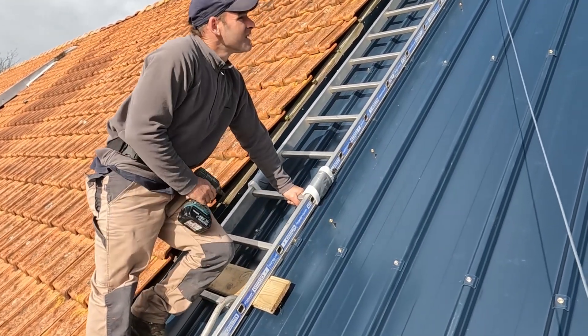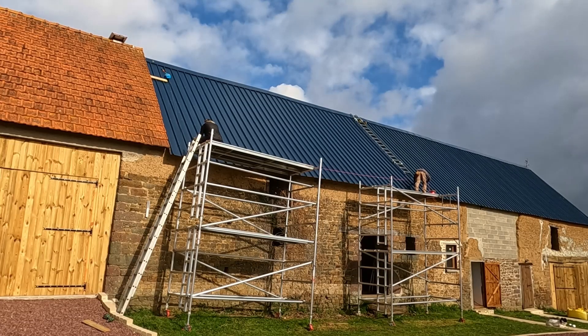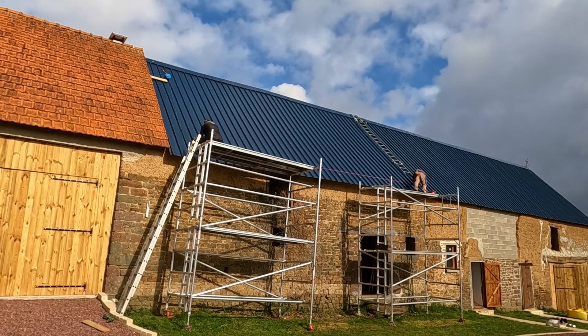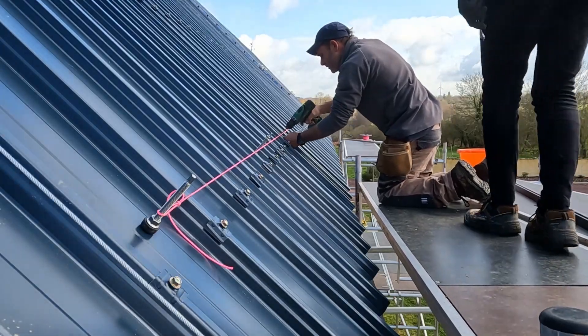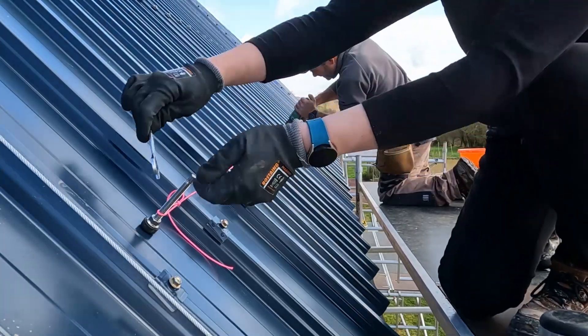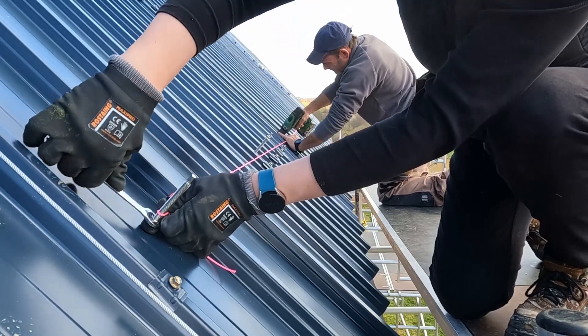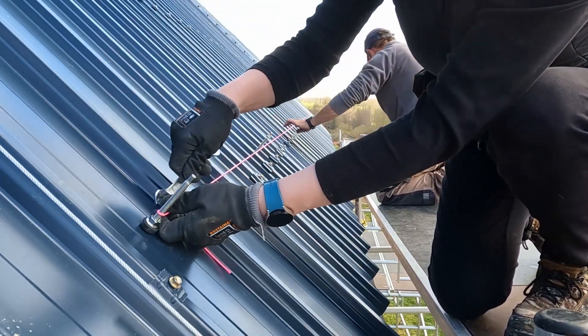One of the first jobs we did was we screwed some screws into the roof and then put up a string line, which is known as a plumb line. This basically just ensures that we keep on track and makes sure that the actual solar rails are going to be straight on the roof. This is the first step which we did for every single solar rail we put up.